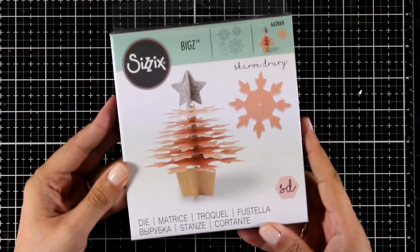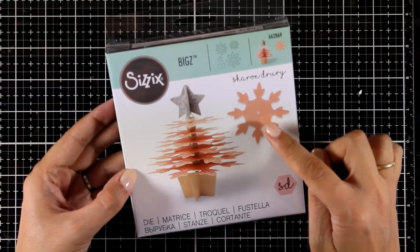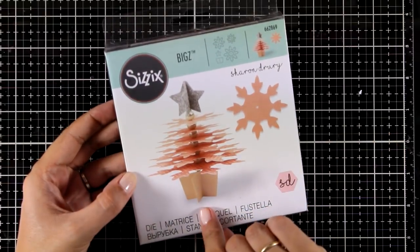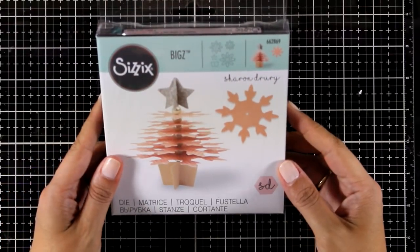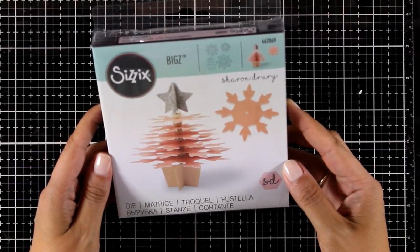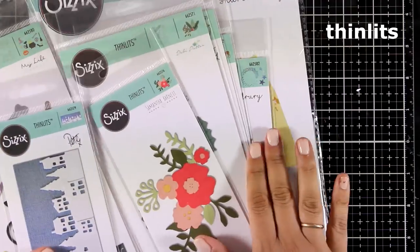Here is a really fun die that I can't wait to try — it is called Snowflake Christmas Tree. It gives you all the cutouts needed to create a three-dimensional Christmas tree out of snowflakes. You actually get three different sizes of snowflakes that you build one on top of the other, and it also gives you the base. I believe you need to use your own stick at the center of those snowflakes to keep everything together. Hopefully I will find the time to make a video using it because I think it's going to be so much fun.